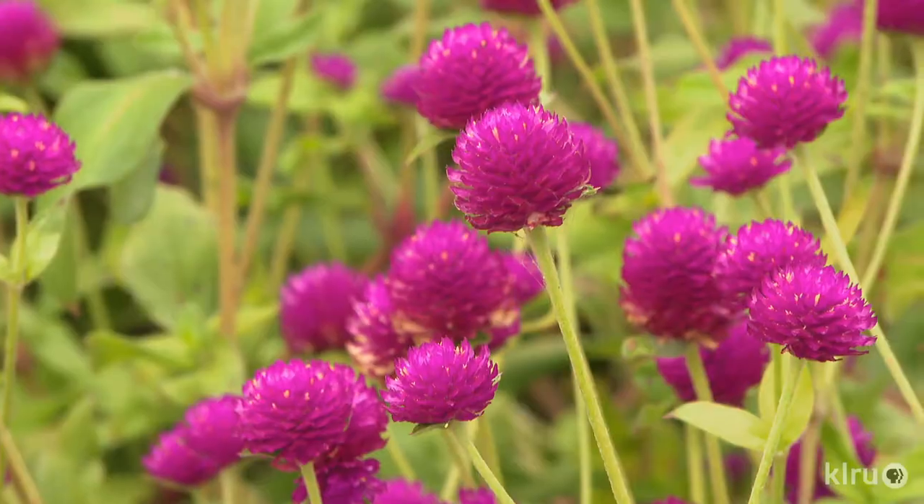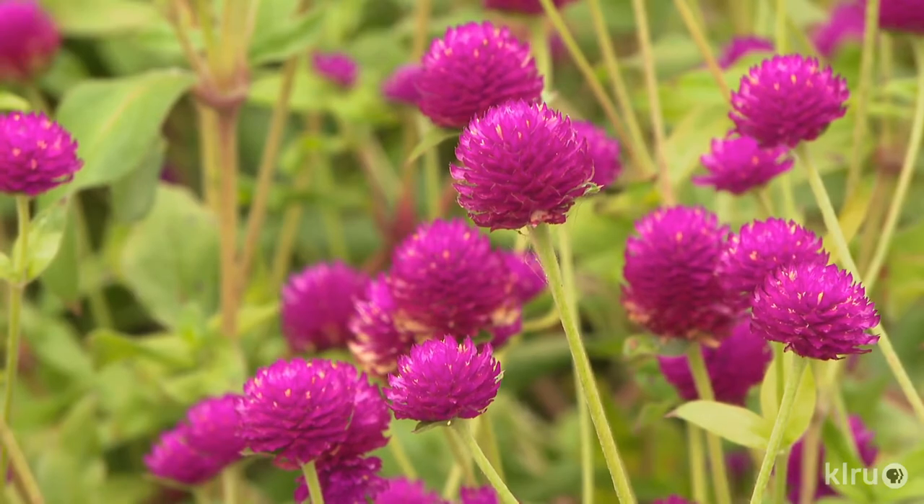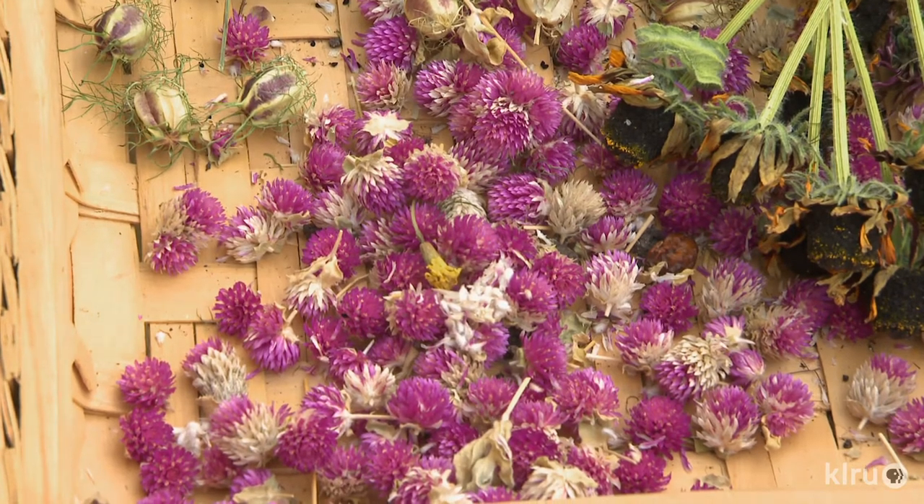Globe amaranth loves the bright sun, thrives in heat, and will be covered in cheery purple globe-shaped flowers all summer long. Soil with good drainage is best, but globe amaranth will tolerate clay soil — just be sure not to overwater. The flowers will be covered with butterflies and skippers all season long.